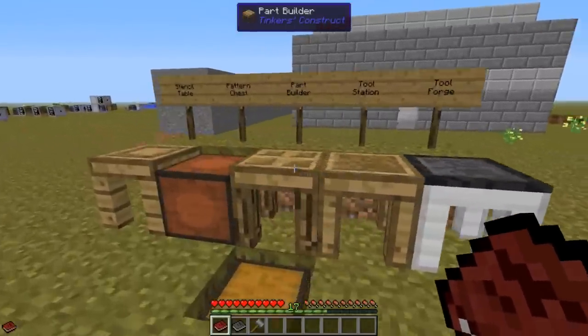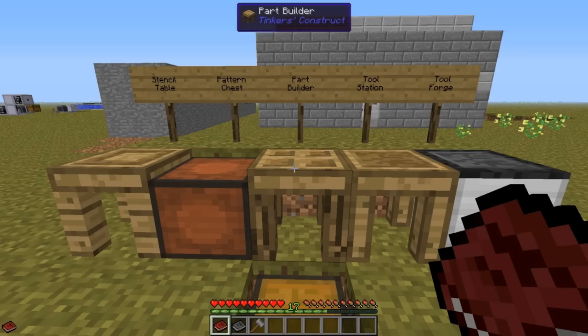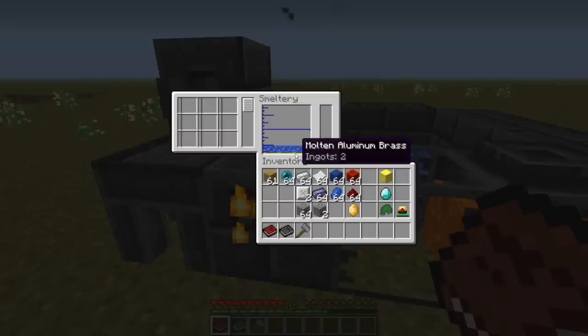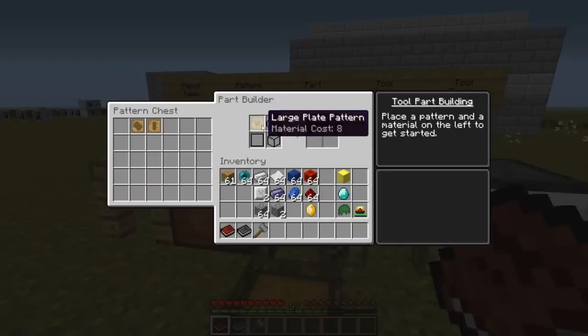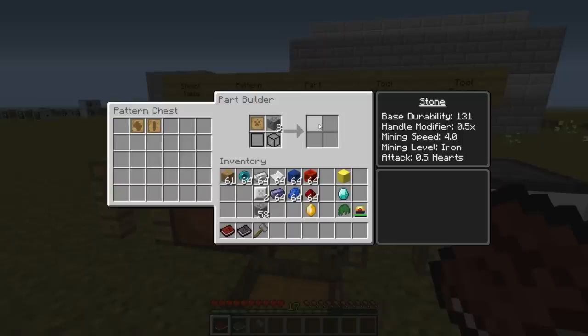I will demonstrate how that could look. First of all, we need to make them in the smeltery. I have prepared this smeltery with two ingots of aluminum brass and 24 ingots of cobalt. Begin with making the parts out of stone, for example. We still need eight, not two — this is a common mistake due to a bug in Tinker's Construct. If you add all eight at once the plate will show up, but if you add them one at a time we can't see it. So always put at least as many resources as the tooltip says.